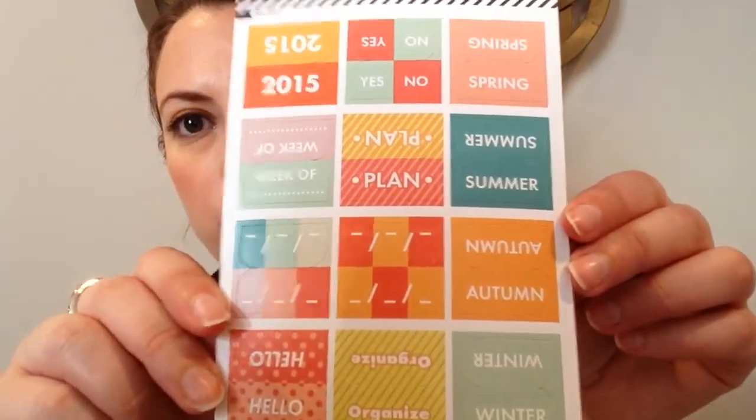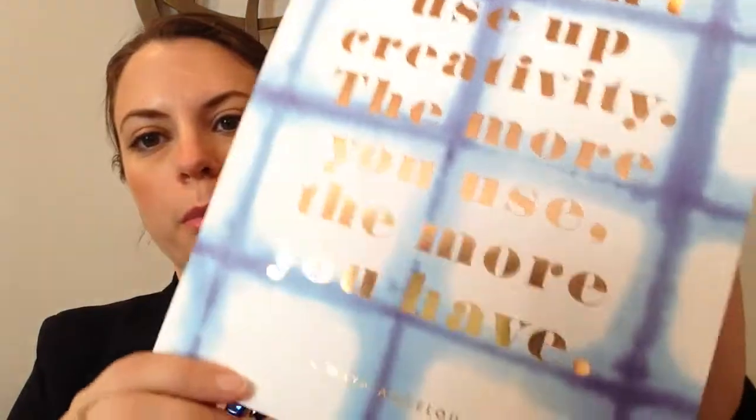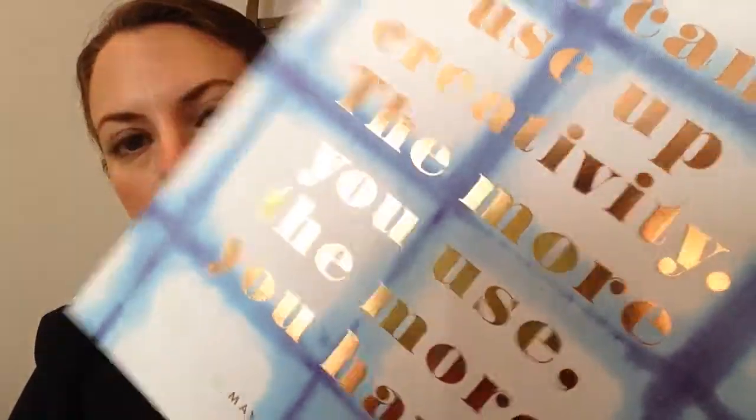We have a sheet of stickers, which is really cute for an organizer or planner. They're little tabbed ones, so you can put them on a page and it creates a tab for you. And then last but not least, we have a big print that says, 'You can't use up creativity — the more you use, the more you have,' a quote by Maya Angelou. You can see this is in that same rose gold foil featured this month.